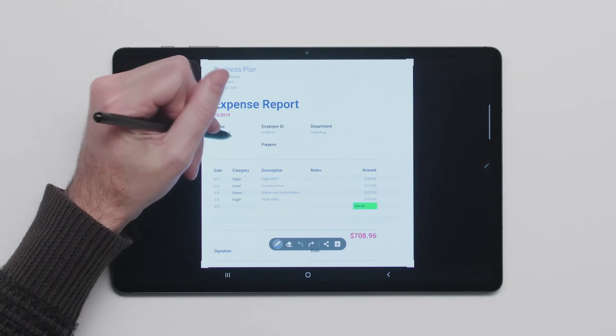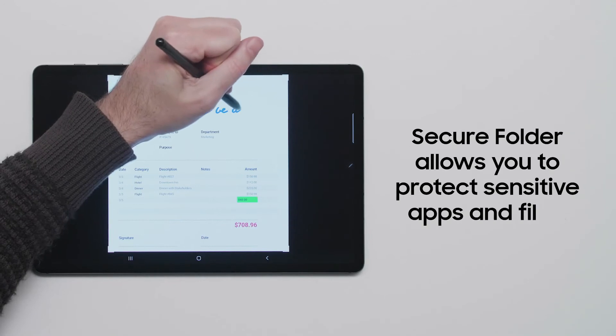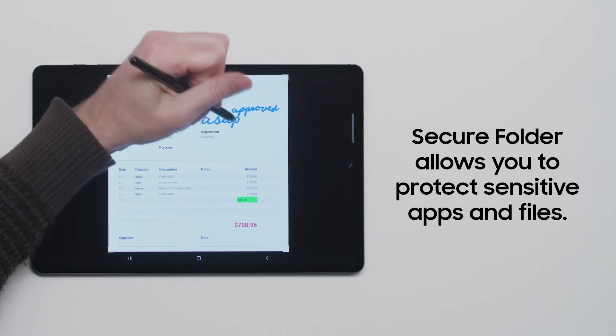You can also use your fingerprint to access Secure Folder. Secure Folder allows you to add an additional layer of protection for sensitive files and apps on your Galaxy Tab S7 tablet, all protected by the Samsung Knox Security Platform.